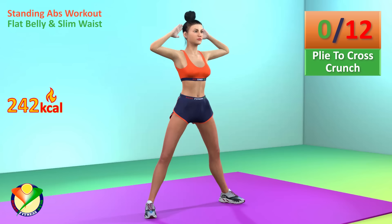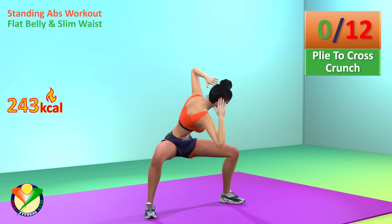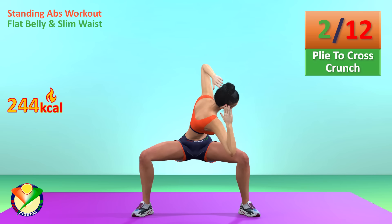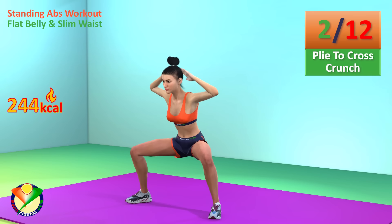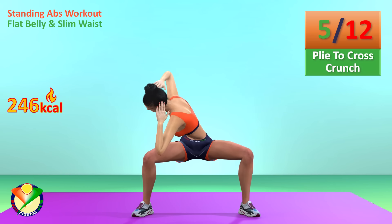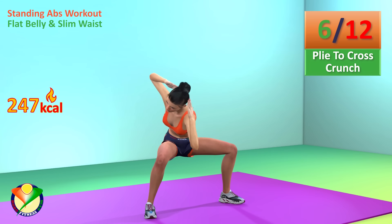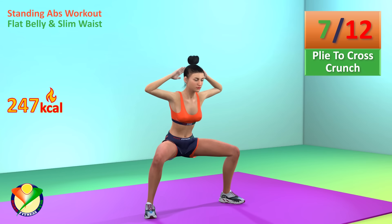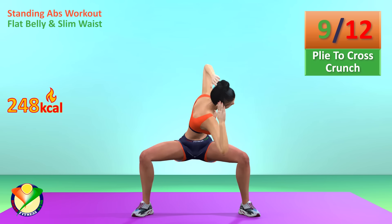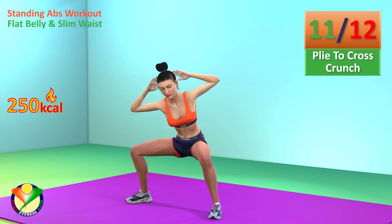Next exercise: fly to cross crunch. In 5, 4, 3, 2, 1, go! 1, 2, 3, 4, 5, 6, 7, 8, 9, 10, 11, 12.